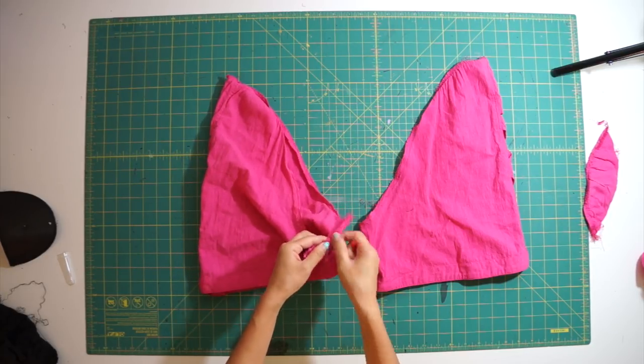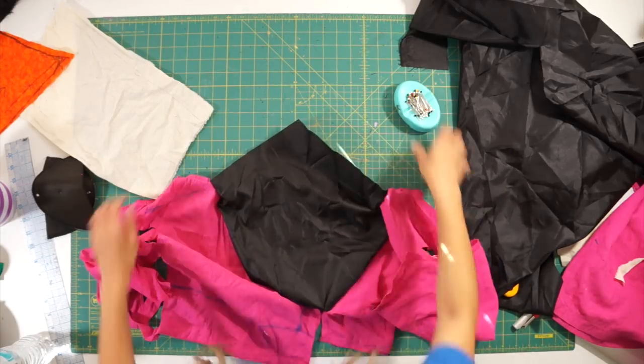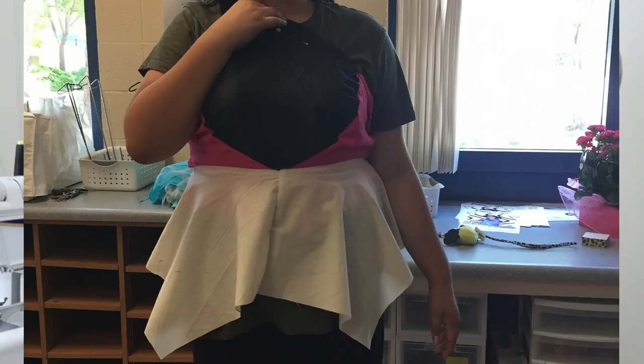My first idea was to put the cutouts at the side seams, and once I did that and draped it on my model, there was a big open space left in the front, which meant I had to add another piece of fabric there if I wanted to cover it up. I grabbed a piece of orange scrap fabric to see what it would look like, then cut out a full piece out of black fabric and had her put it on.